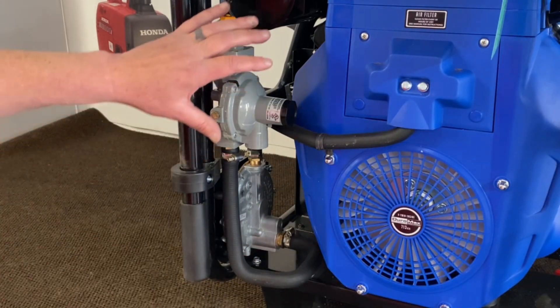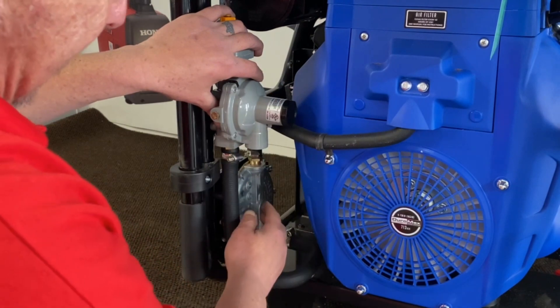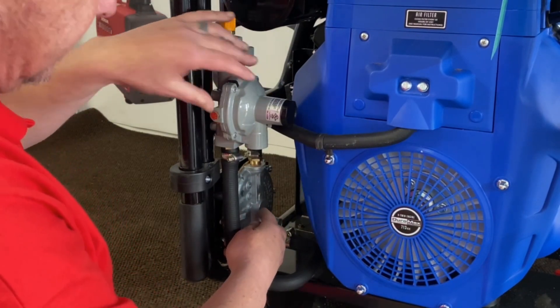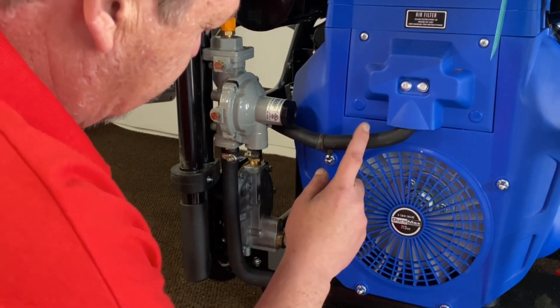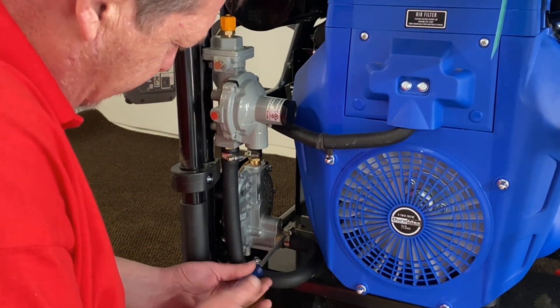Now this is their setup here. This is the propane regulator, and this back here is also a propane regulator but it also handles natural gas. This is what controls how much fuel volume you get into your carburetor. So what we're going to first do is go ahead and remove this hose off here.